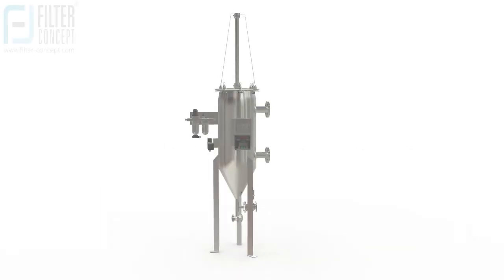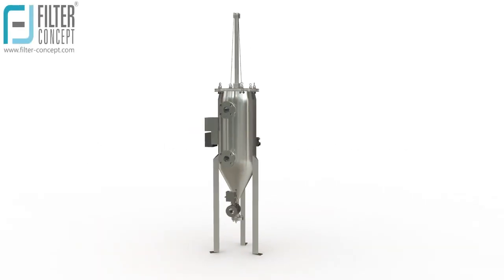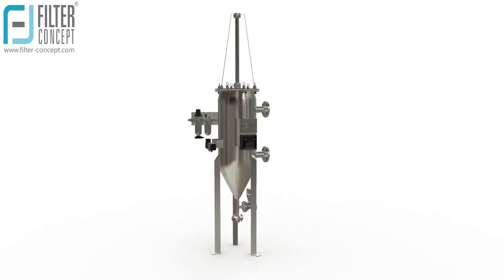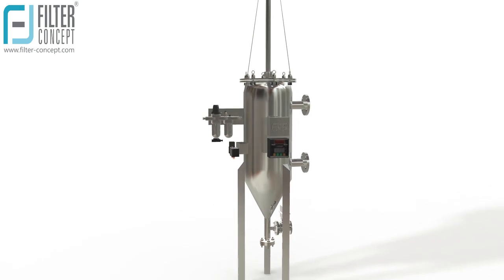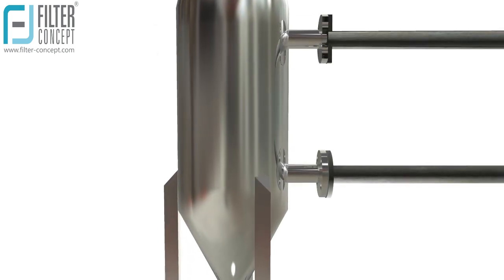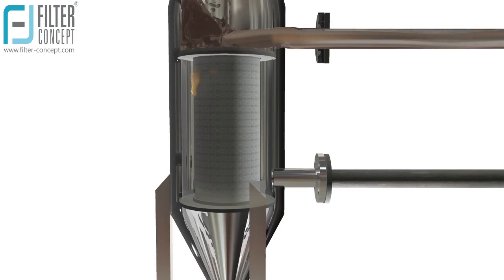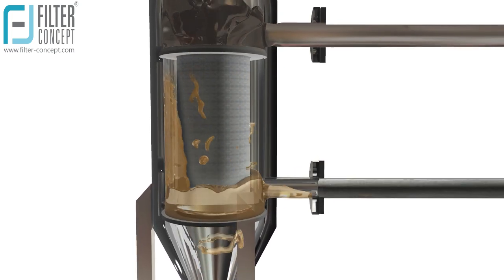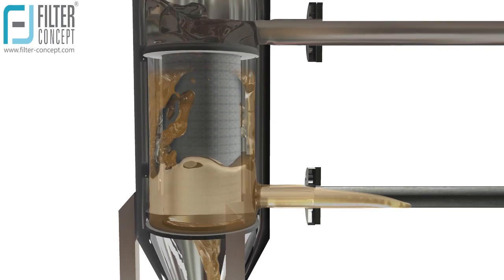Filter Concept has designed a disk-type self-cleaning filter for liquid applications, useful for highly viscous applications like lube oil, edible oil, etc. In the disk-type self-cleaning filter system, contaminated fluid enters the filter system through the inlet connection and clear filtrate comes out from the outlet connection.